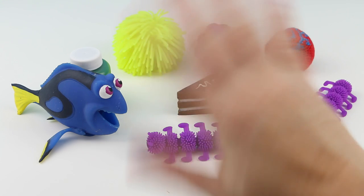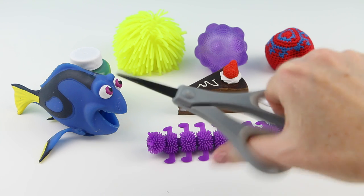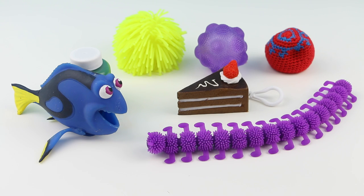Hello everybody, welcome back, this is Sarah. Today I have another edition of What's Inside. I'll be opening up all these toys with my handy pair of scissors here to see exactly what is inside.